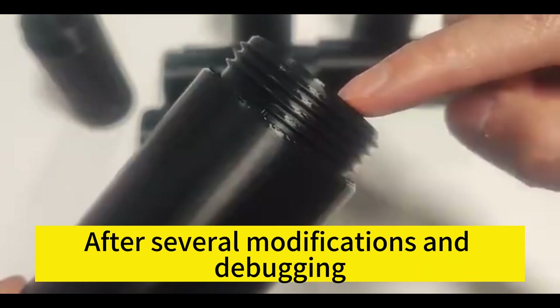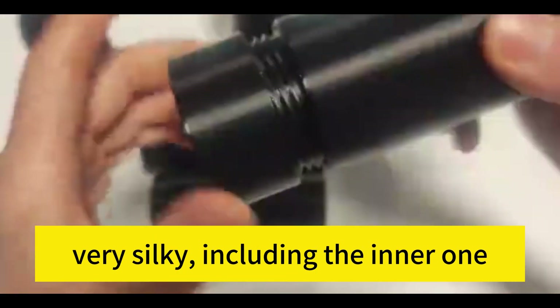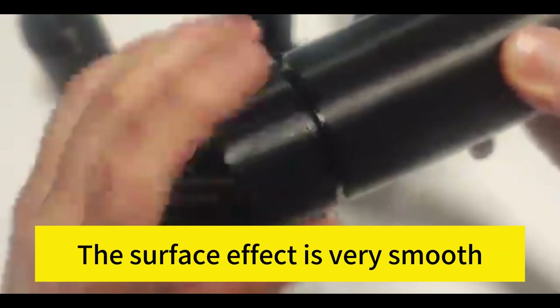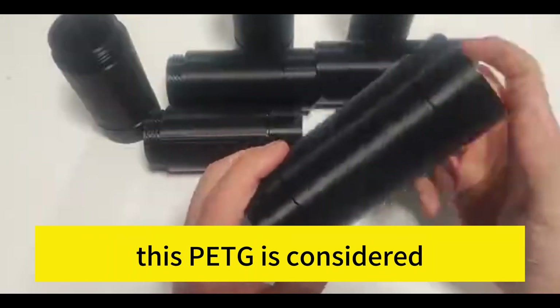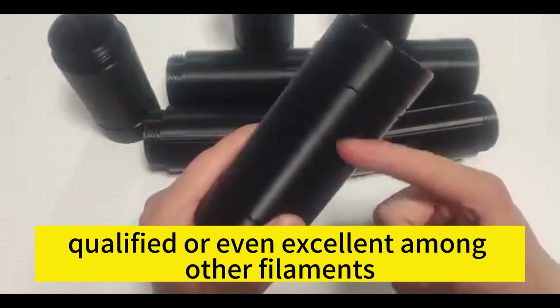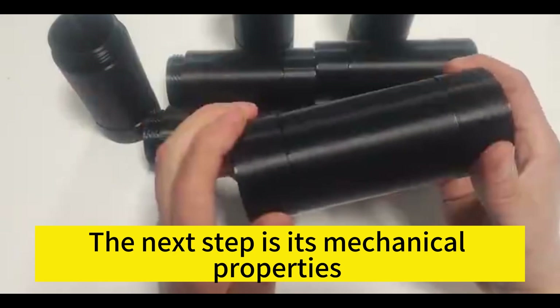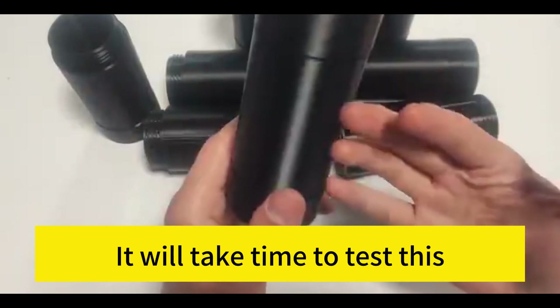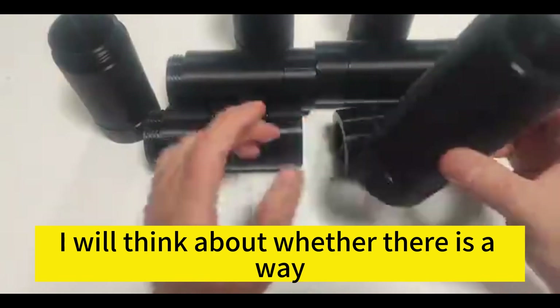Bambu and Sunlu PETG withstood this test with no problem at all. After several modifications and debugging, the tightness of the threads is just right — very silky, including the inner one. The surface effect is very smooth and easy to print. This PETG is considered qualified or even excellent compared to other consumables.